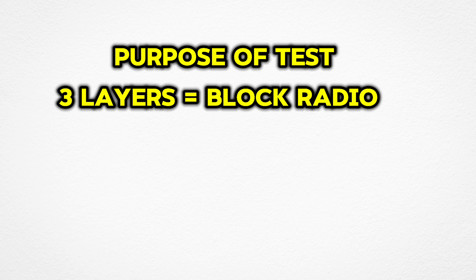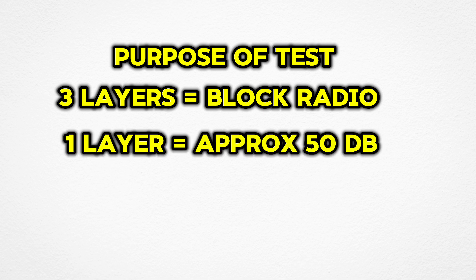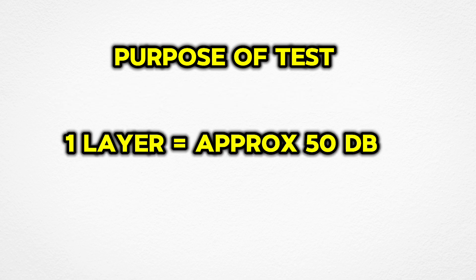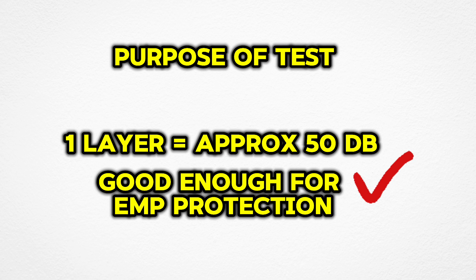This is what I learned from Dr. Arthur Bradley in his video about EMP shielding. He explains that if three layers of bag managed to block a radio signal, this means that one bag by itself is probably providing about 40 to 50 dB of protection. When we did the same test, we experienced the same thing — three layers managed to block the radio signal, meaning one layer is approximately providing shielding of about 50 dB.